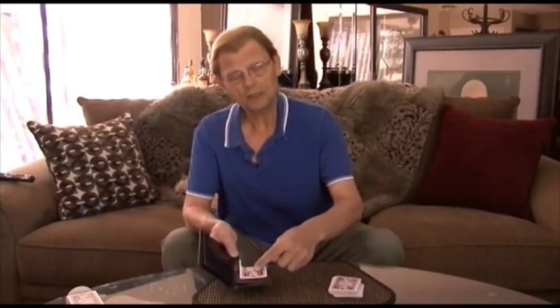Now inside my wallet is a card. This card right here is not your card. This is my favorite card, the Jack of Diamonds.